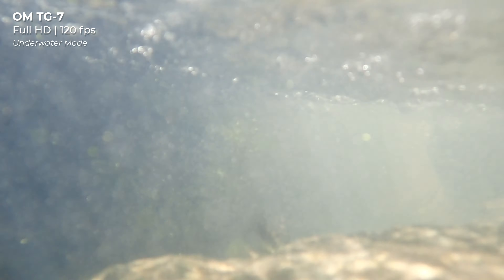Now onto its durability. It's clear that the TG7 is made with outdoorsy, adventurous people in mind. It's waterproof up to 50 feet, shockproof from 7 feet high, crushproof up to 220 pounds, freezeproof down to 14 degrees Fahrenheit, and dustproof rated at IP6X. The lens has also been sealed with double pane glass to prevent fogging and condensation. OM Systems has also included the same field sensor system GPS from the TG6 that can record coordinates and temperature to your files, viewable with the Olympus Image Track app.